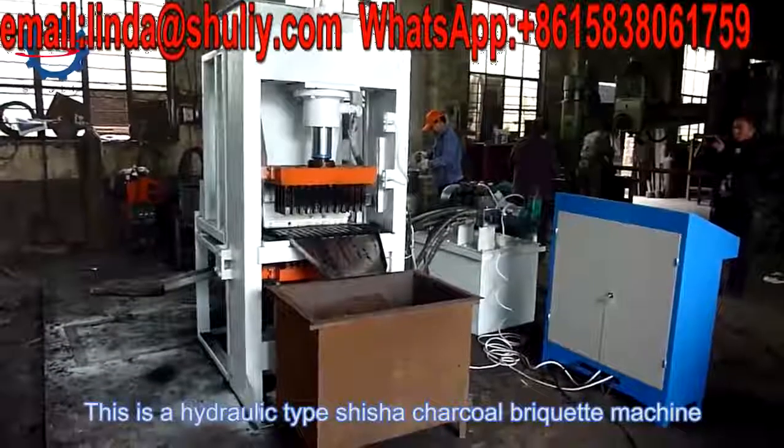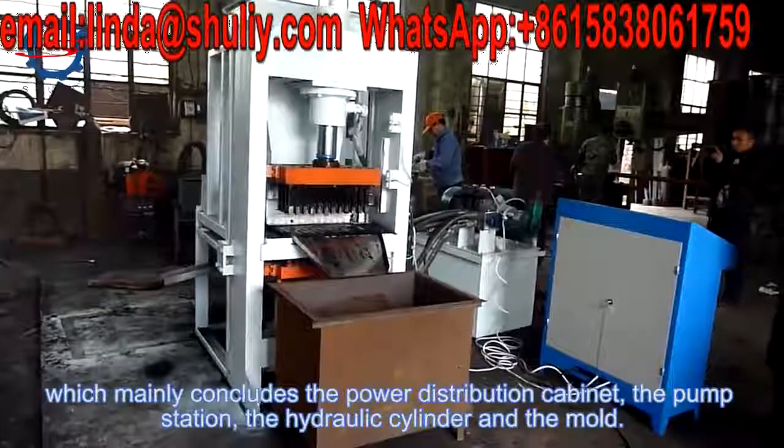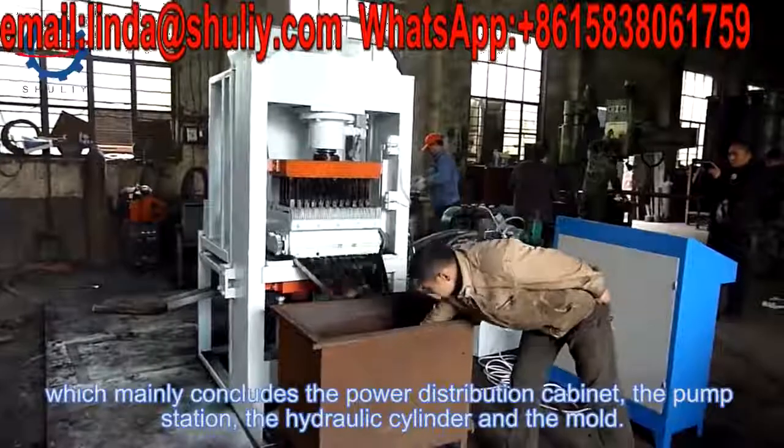This is a hydraulic type shisha charcoal briquette machine, which mainly includes the power distribution cabinet, the pump station, the hydraulic cylinder, and the mold.